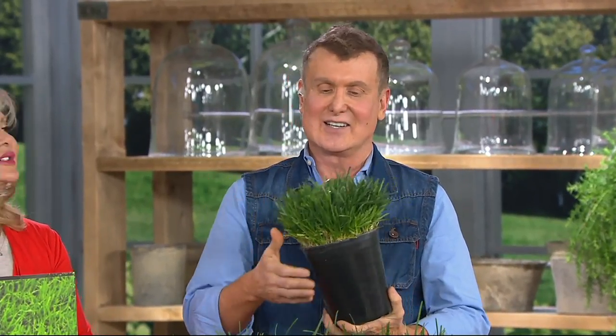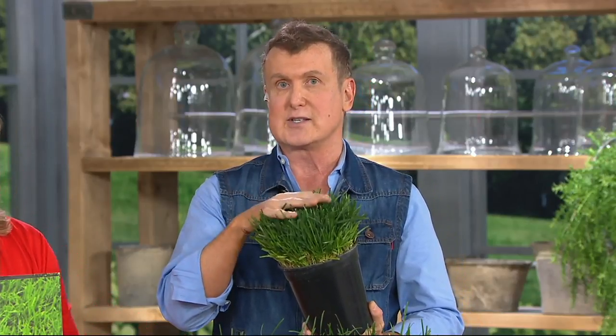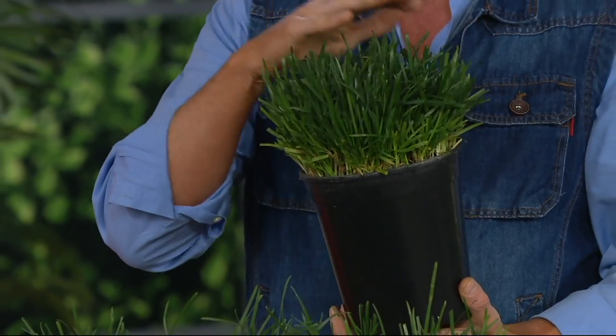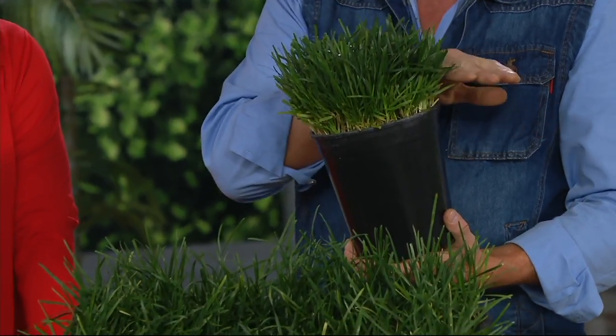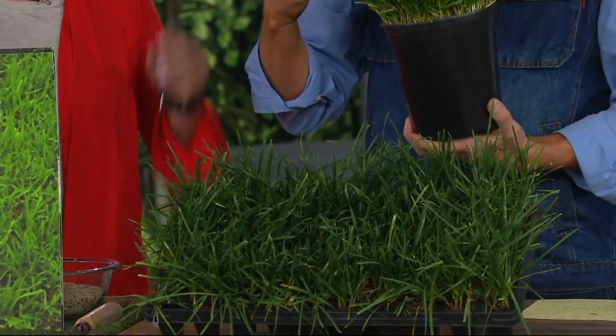Yes, this is the replacement for that grass seed we've all failed with — that we all continue to buy every spring thinking this year it's going to work. This is the alternative. This is actually the best grass in the world in my opinion. It's the No Mow Bella Bluegrass, just recently patented, and it's a dwarf — it only grows up to four inches.